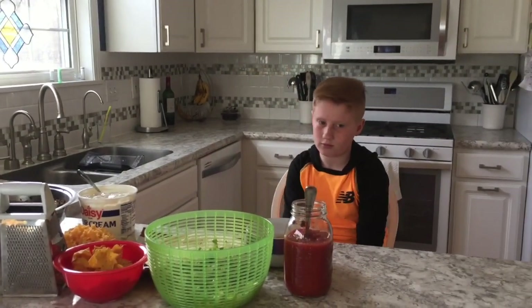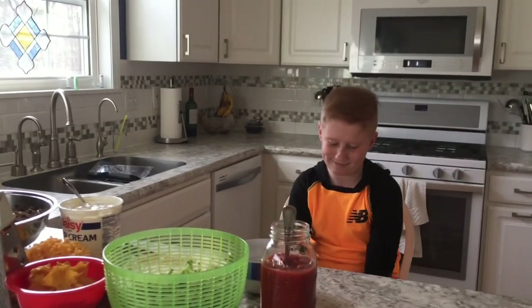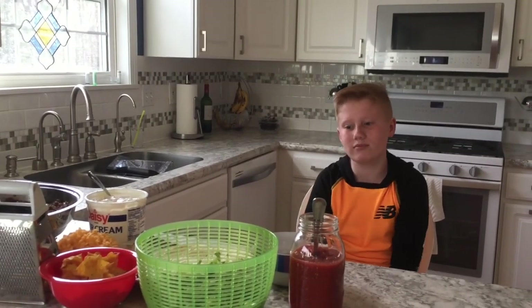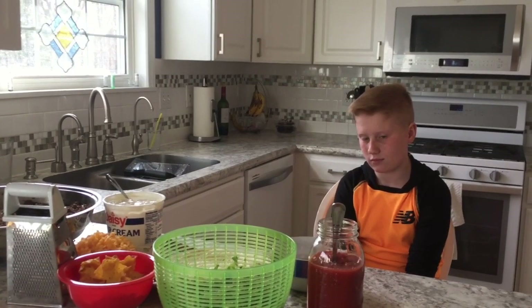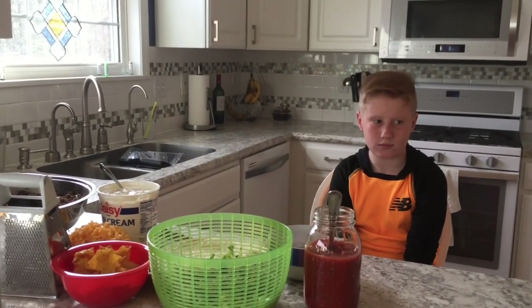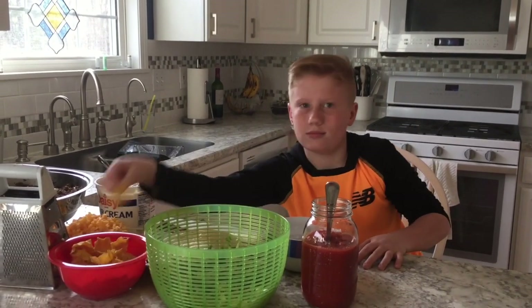Kasey was at his homeschool building the other day, where he goes once a week, and they had walking tacos for lunch. He asked if we could make those at home, so we found some organic corn chips that had a little scoop shape — which I cannot believe we found — and decided to give this a try.